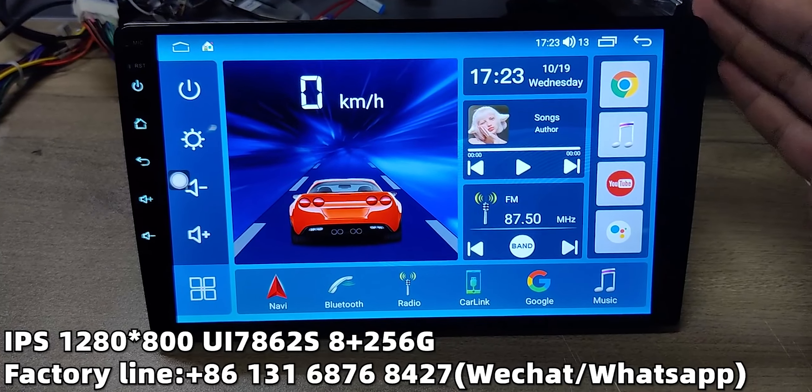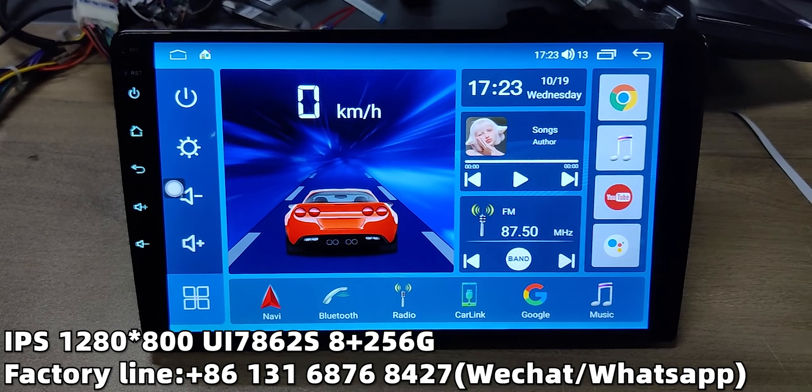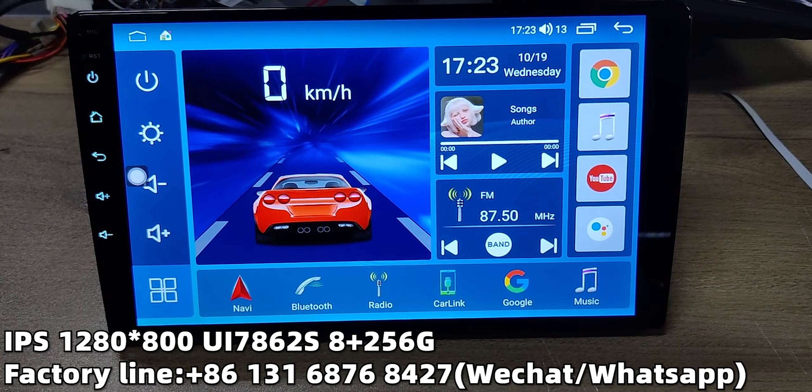Hello friends, today I'm going to introduce this new relaxed screen for Android 400 head unit. This screen uses full lamination with a no-air-gap IPS screen. The resolution is 1280 times 800.